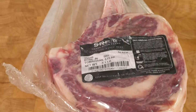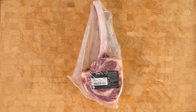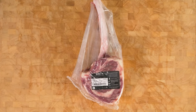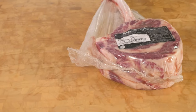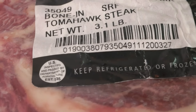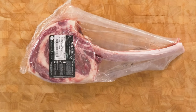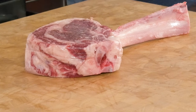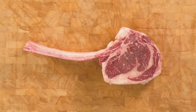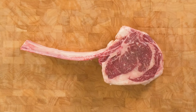This is an American Wagyu Tomahawk ribeye from Snake River Farms. A tomahawk steak, sometimes called a tomahawk ribeye or a tomahawk chop, is a bone-in ribeye with a long French bone extending from the steak. They're also typically cut much thicker than their cowboy steak counterparts. Weighing in at over three pounds and cut over two inches thick, this is a giant strapping monster steak. It's big enough to feed two or three people and it might just be the most impressive piece of meat you've ever put on the table. As you can see there's really great marbling throughout the steak, so we're going to get a really tender and rich steak if we do this right.